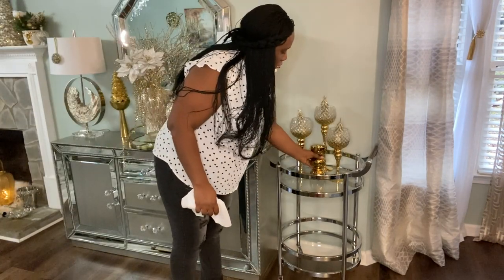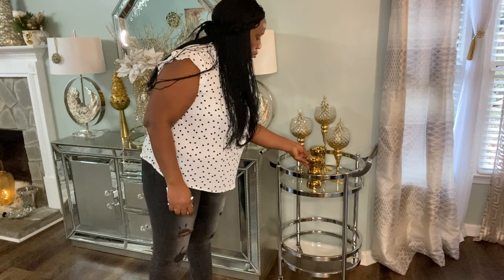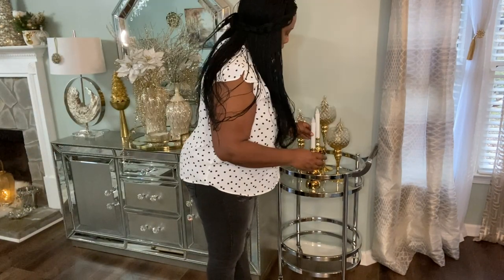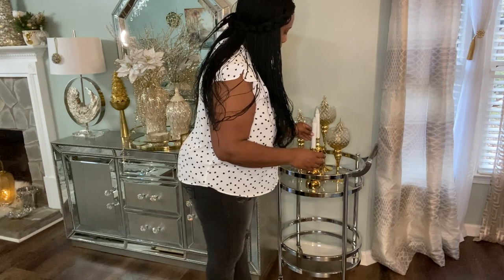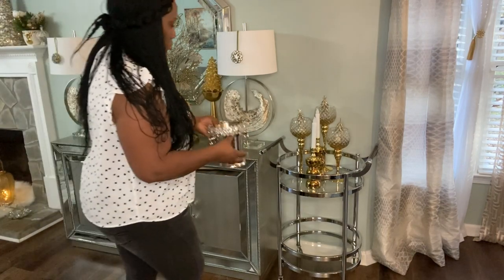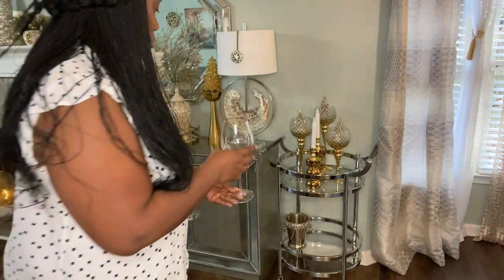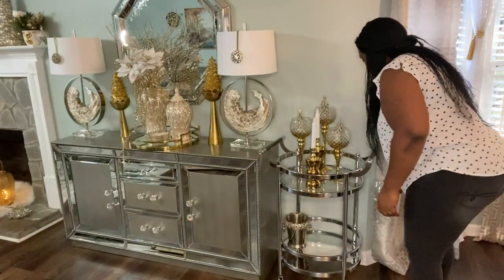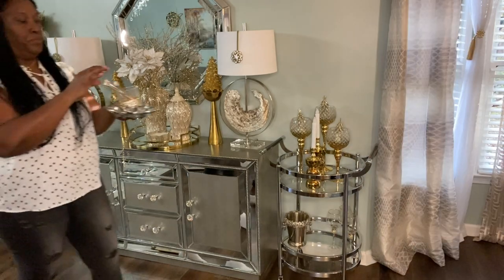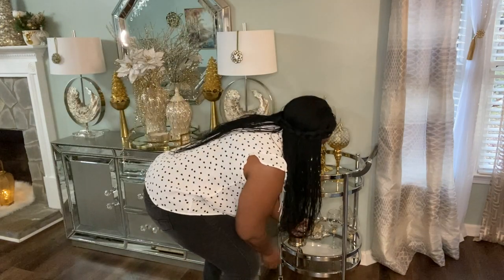I'm also bringing in two candle holders that I picked up at Ross, as well as some taper candles I picked up from HomeGoods. I'm using most of the stuff I had on the cart before, like the cooler. I'm bringing the glasses back too — I had them on the bottom shelf. Those are the pieces that will complete the styling of my bar cart.